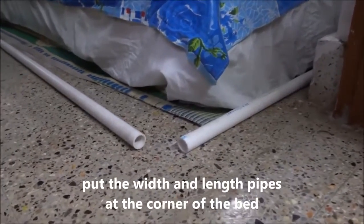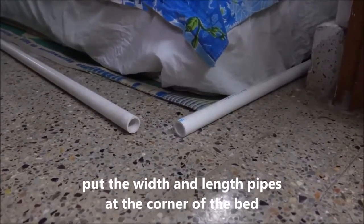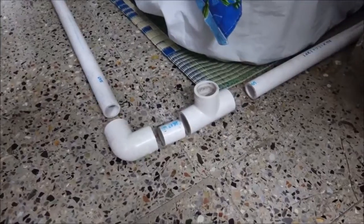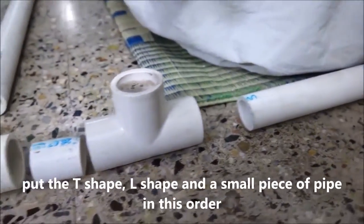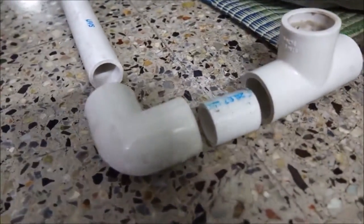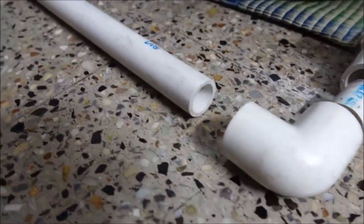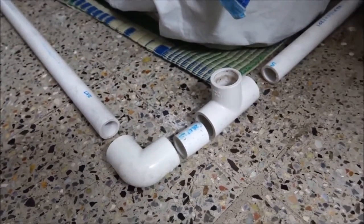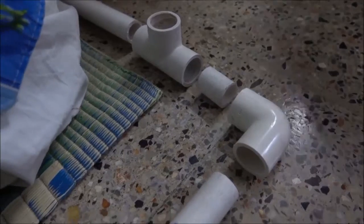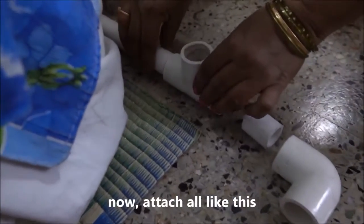Put the width and length pipes at a corner of the bed. Put the T-shape, L-shape, and a small piece of pipe in this order. Attach all like this.